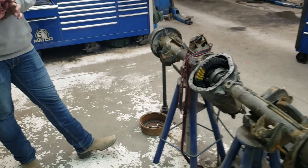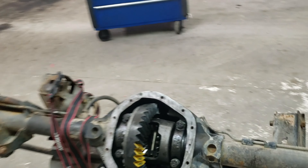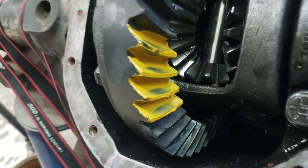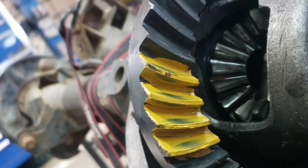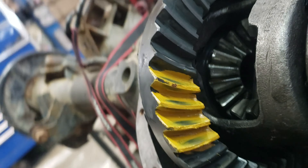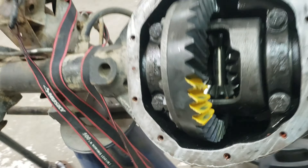All right, so we got the carrier in, we ran a pattern, and you can see that side to that side — that pinion depth is perfect. It really doesn't get much better than that, does it, Jaren? No.